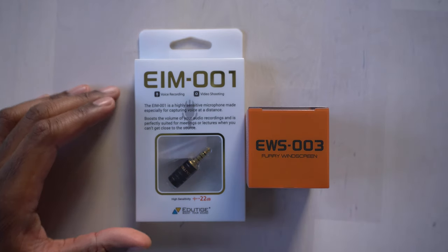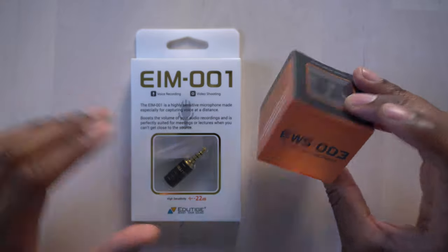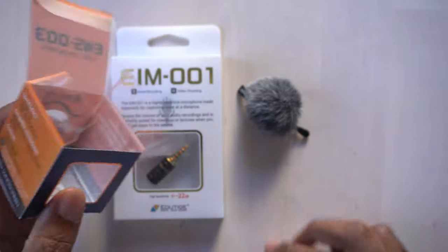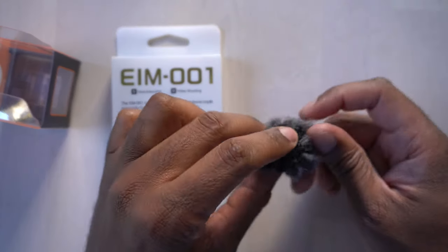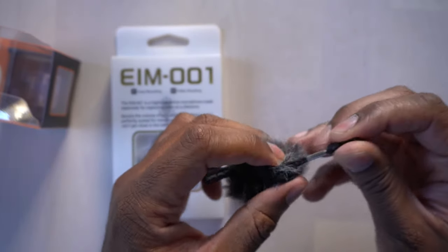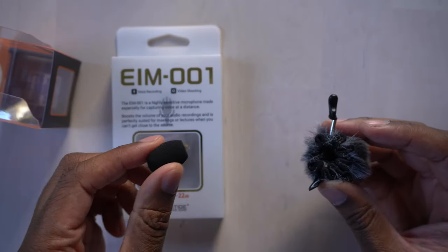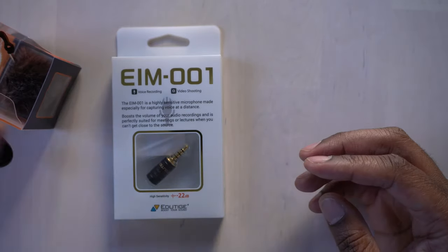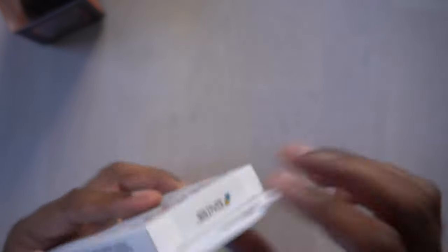Okay, so here we have it. This is the EIM001 and this is the fuzzy windscreen. So let's open up the fuzzy windscreen first. It looks like we get a regular foam windscreen in here as well. And then this is the fuzzy one here, which is kind of nice — you can see that it pulls apart right there to fit right over top of it, and it actually has a little cinch on there. So I think the way this works is you put this over top of the mic and then put this over top of the foam screen.